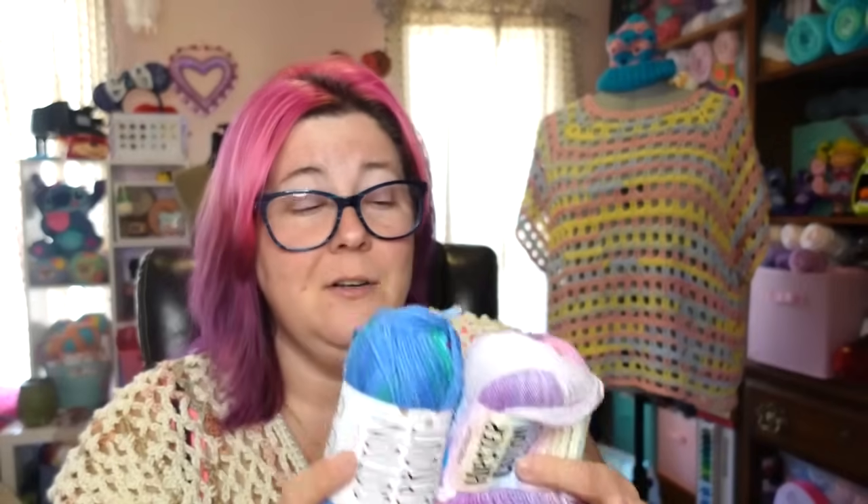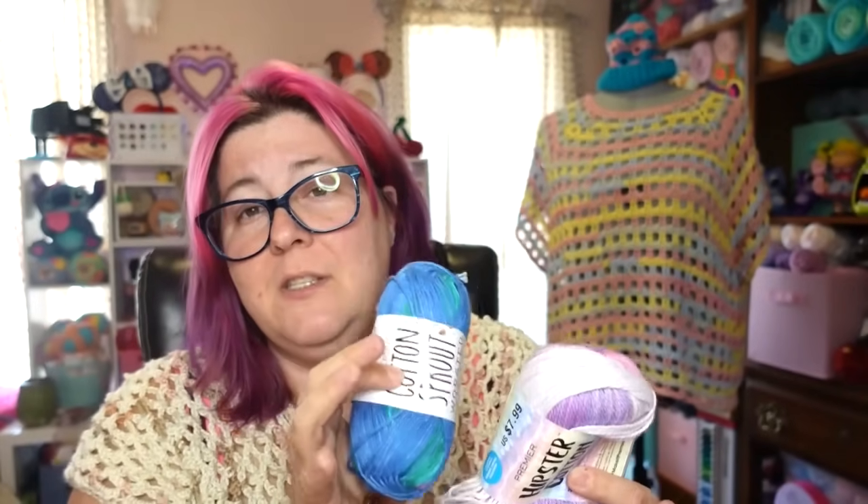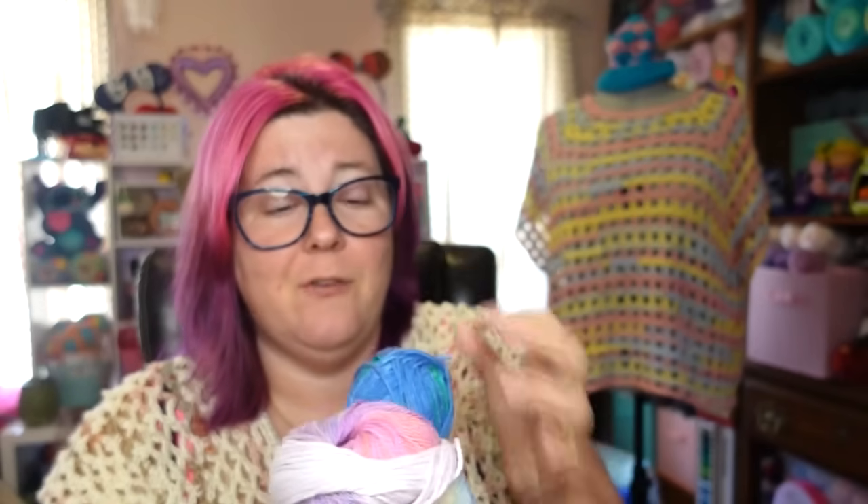They also work together. I would suggest using the Cotton Sprout in the ball — the DK version — if you're going to mix them together in a project. We actually have a tutorial here on the channel that we did about two years ago for Premiere Week where we mixed the DK version of Cotton Sprout with the Hipster and made a really cute t-shirt.